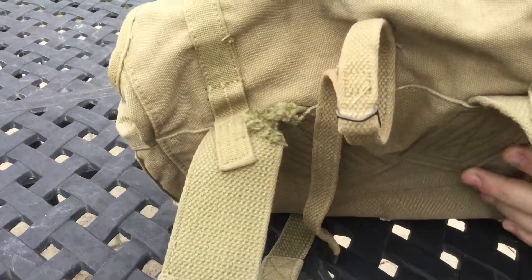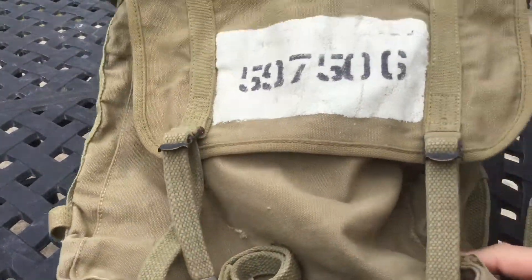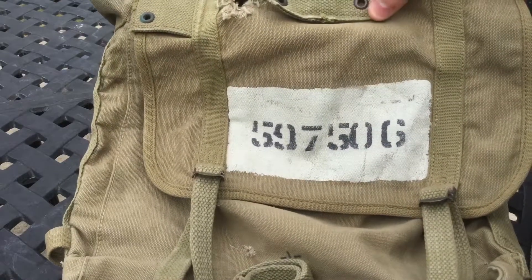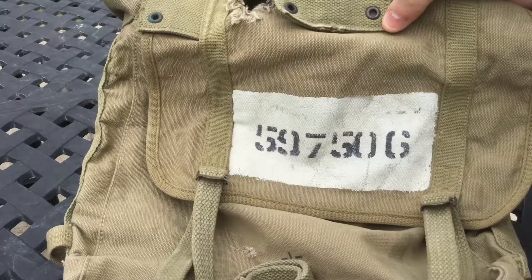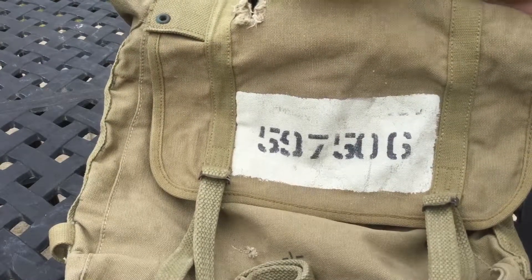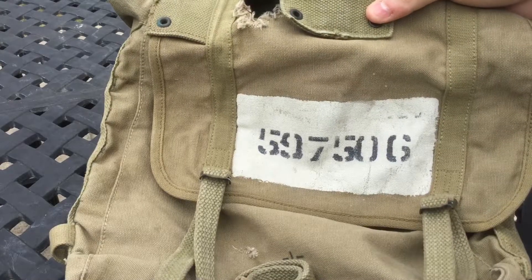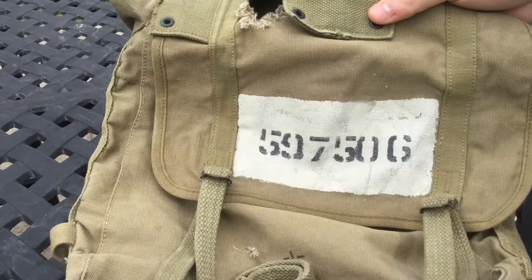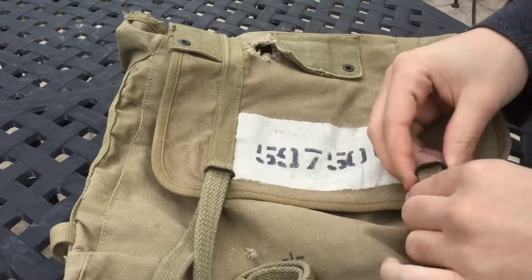This is going to be part of my actual display. The coolest part about this is the guy's service number - it says 597506. So this guy enlisted in early World War II, either late 1941 or I'd assume mid-1942. If anyone's able to DM me on Instagram or message me in the comment section about how I could figure out the guy's name and service history, that would be great.